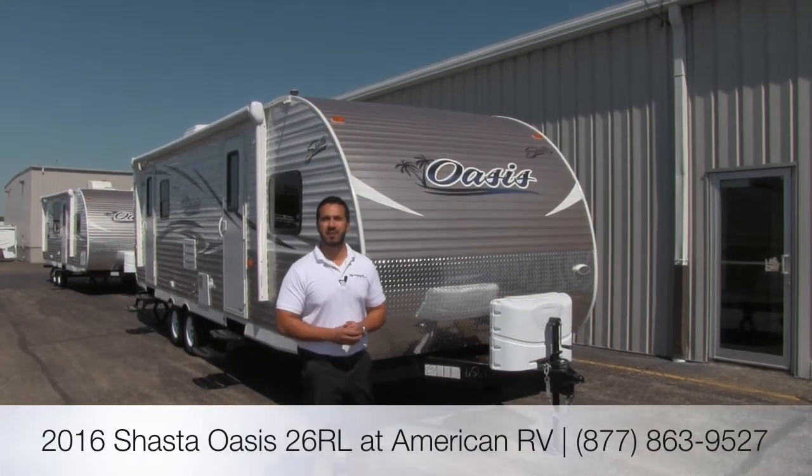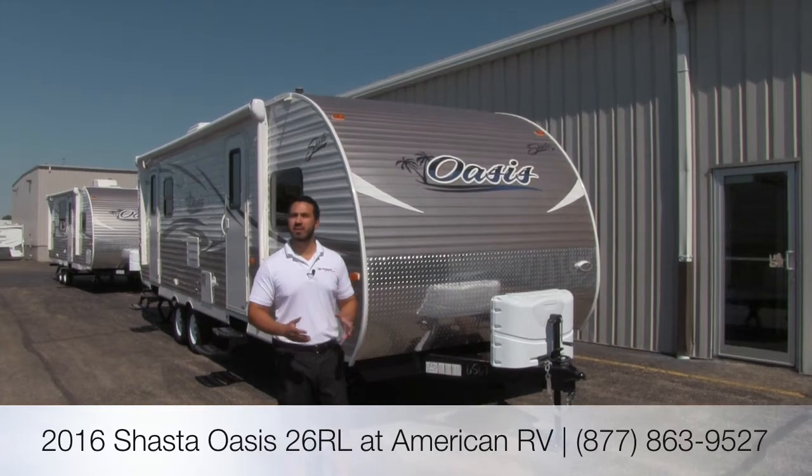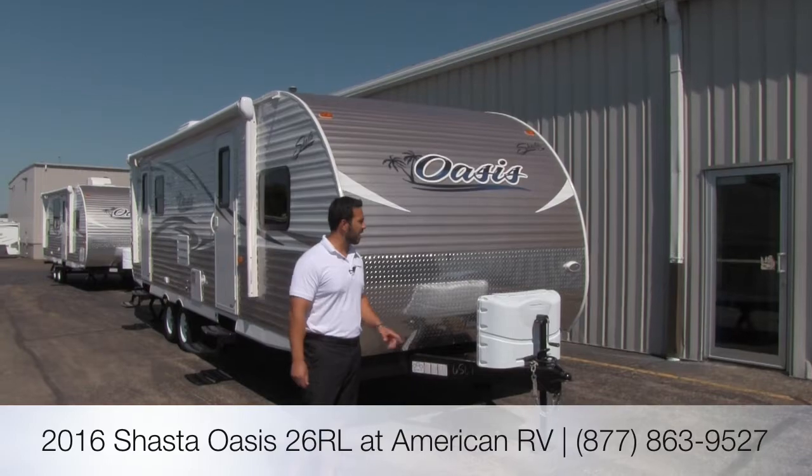Hi folks, I'm Ian Baker, the product specialist here at American RV. Today we're going to go over the Shasta Oasis 26RL. It's going to be a beautiful rear living floor plan with lots of space and a slide.